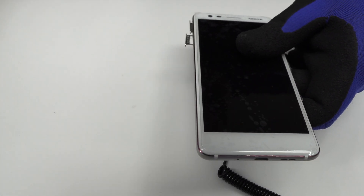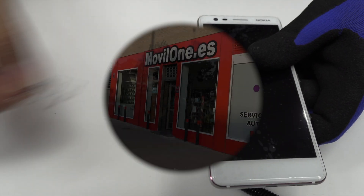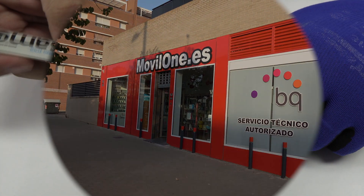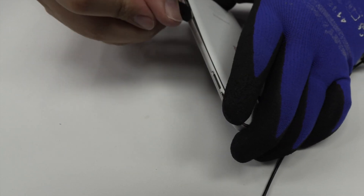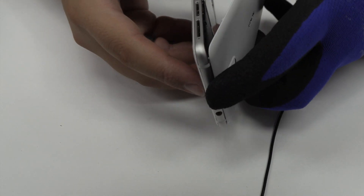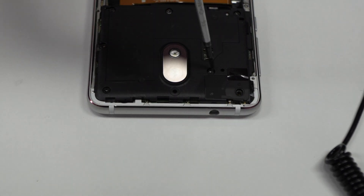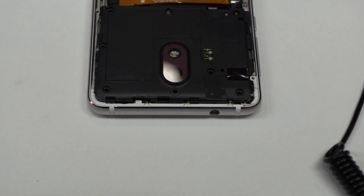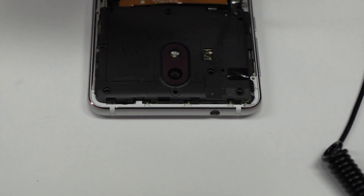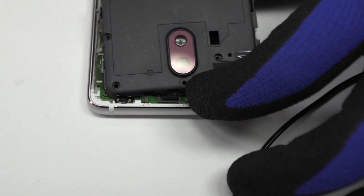We eject the SIM tray and the micro SD tray. We remove the back cover. We release the screws from the top of the device. We remove the plastic protection from the top of the device.